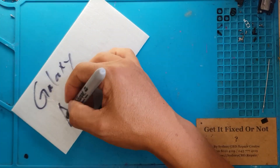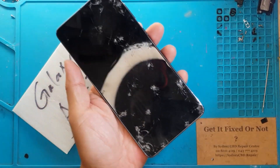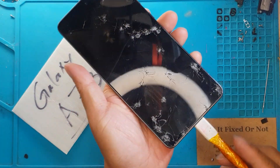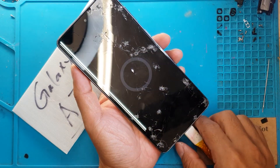Hello guys, this is Glenn from Sydney CBD Repair Center, and today we have a Samsung Galaxy A73 that looks like it got hit by meteors from space — that's bad.